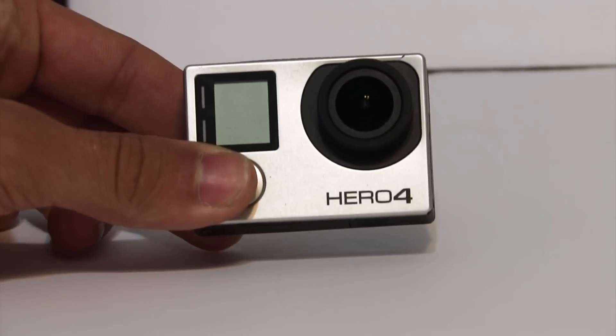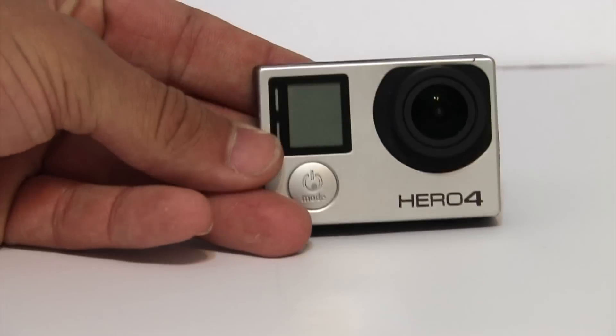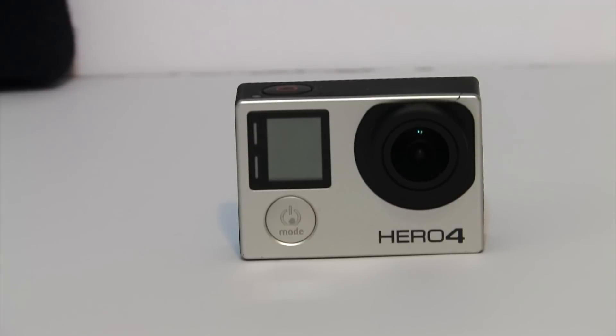Welcome to Curse Editing. In this video I'm reviewing the new GoPro Hero 4 update for the Hero 4 Silver and Hero 4 Black. This is version 3.0.30. I'm going to turn on the camera and show this is version 3.0, and we're going to be updating it.